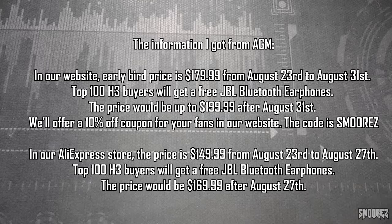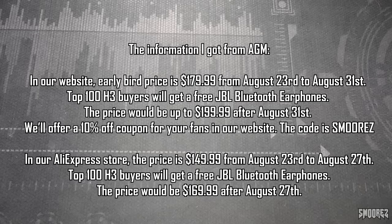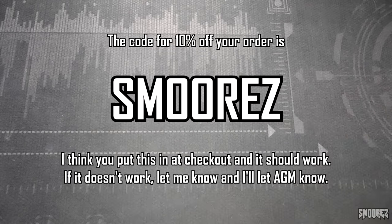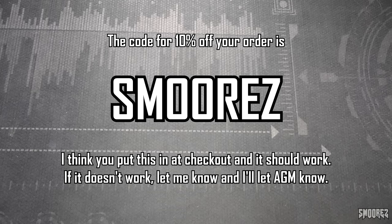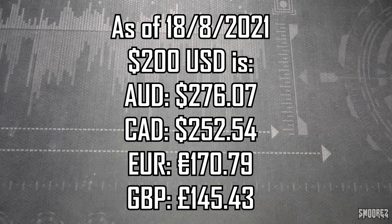Now this next bit of information is going to seem a bit confusing, but just follow along. AGM has told me that from the 23rd of August till the 31st of August the phone will launch for $180 US on their own website. The first hundred buyers from AGM's website will get a free pair of JBL earphones that I featured in my M7 review. AGM has also given me a custom coupon code which gets you 10% off — which is just my YouTube name, s'mores. I'm not sure if that 10% off coupon code will work on other AGM products, but it's there if you want to use it. Any saving is better than none.